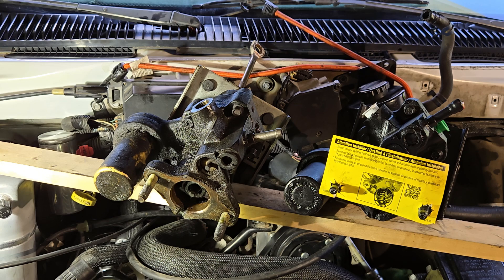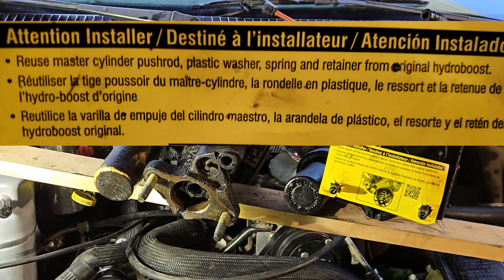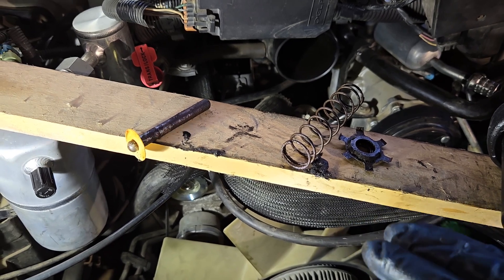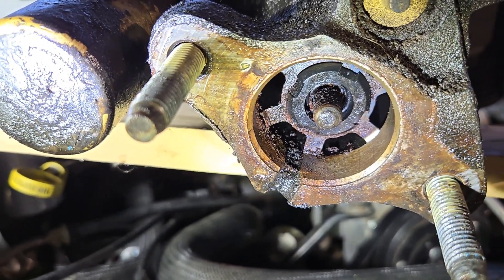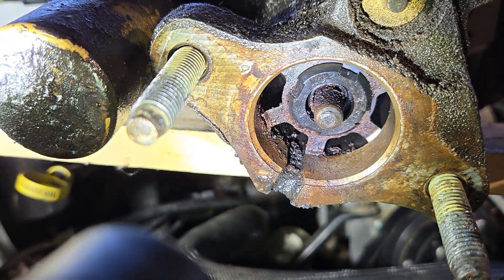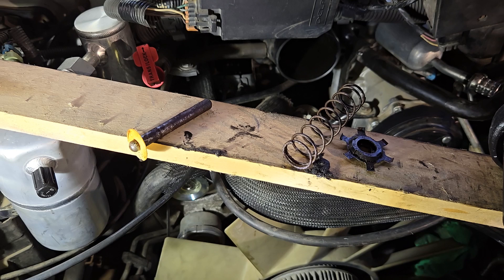The new unit comes with a warning: reuse the master cylinder push rod, plastic washer, spring, and retainer from the original Hydro Boost — not to be confused with the push rod in the driver's footwell area. Clean them before transferring. To get them out, line up the retainer with the keyway on the bore, slide that half up and pry the other end. Make sure you hold the retainer because it can go flying off.